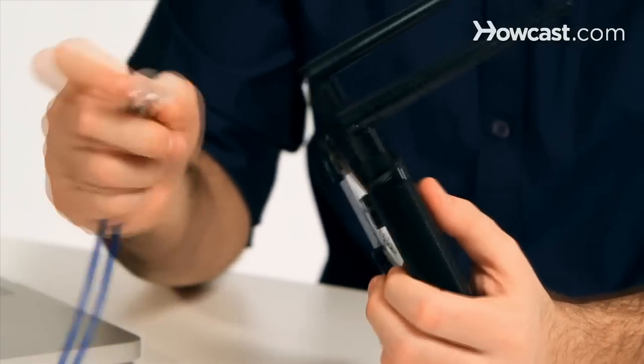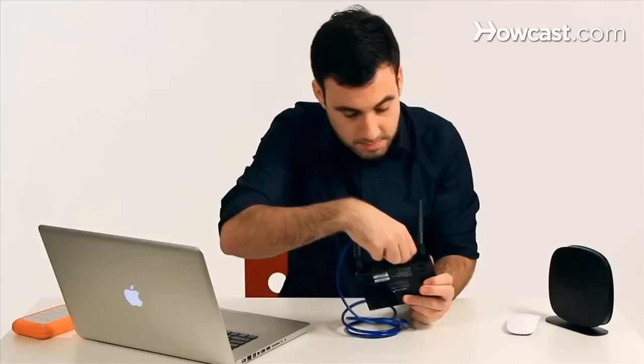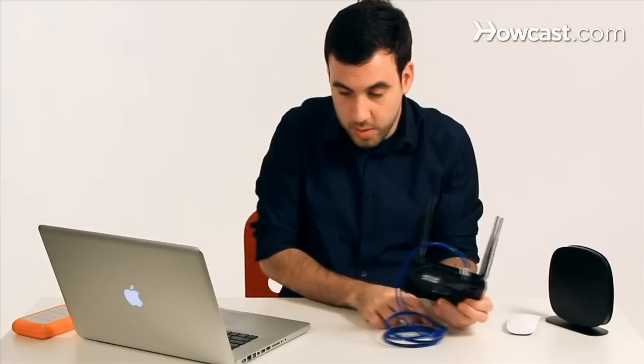To do that, you will usually just plug in your ethernet cable to the access point, and the other side will go to your computer.